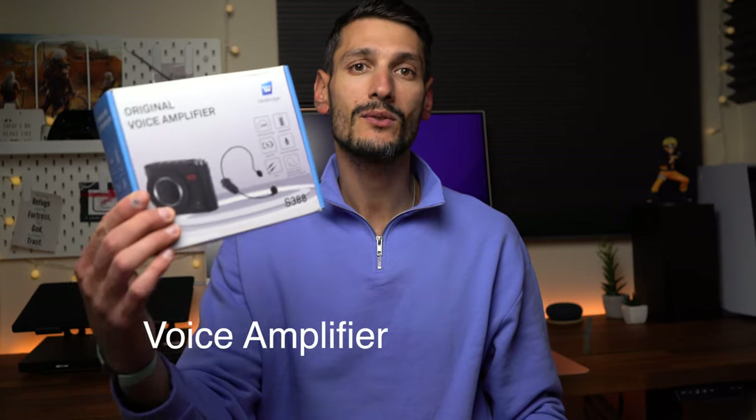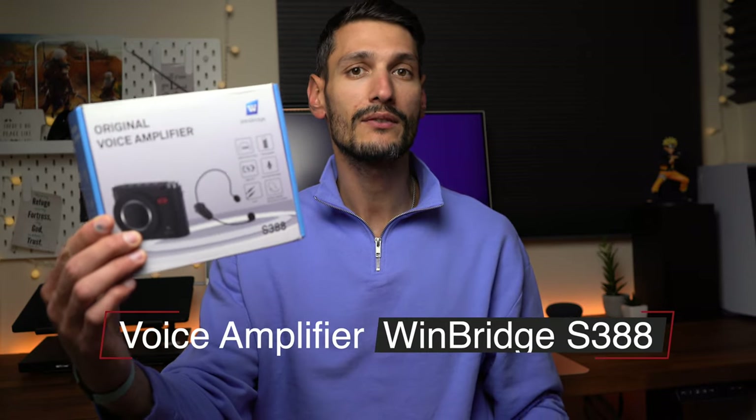Have you been in a situation when you needed a voice amplifier so that people can properly hear you? Maybe you wanted to cover a big area or cut out some unwanted noise. I've got a product that can help you with that — this is the S388 Wireless Voice Amplifier from WinBridge.